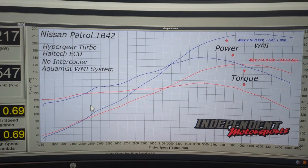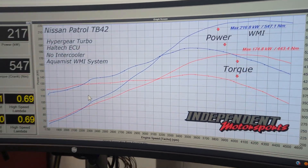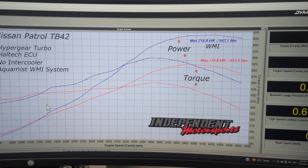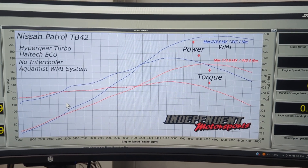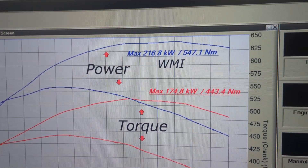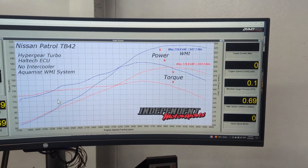Could we make more power? Absolutely — I could make 250 kilowatts out of this easily. It's only sitting on 10 pounds of boost. But we've built this as a tourer, not a race car, and not something we're going to blow up the next day. We need to keep a good safety margin in there. We promised the customer around that 200 kilowatt mark and delivered exactly that — it will be reliable as anything.